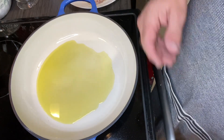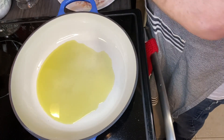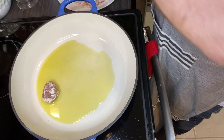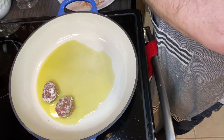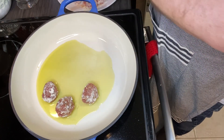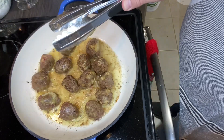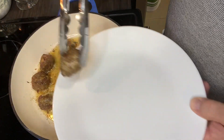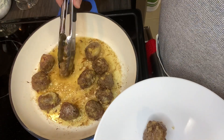We've moved over to the stove here. I have three tablespoons of oil in my skillet and as you can see I've got it a bit hot. I'm going to try to get these all in there and get them browned — that's the first order of business. And as they finish browning, I'm going to take them out of this skillet onto another plate.